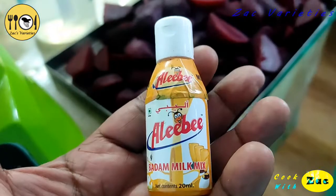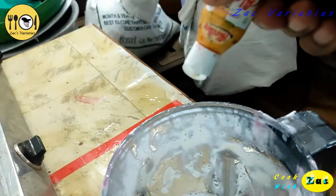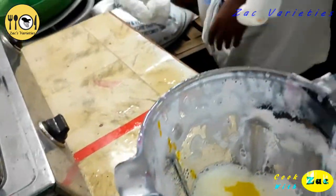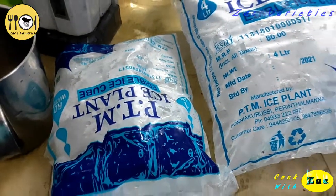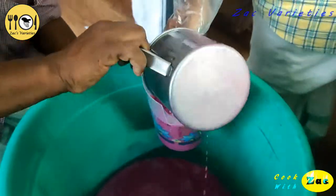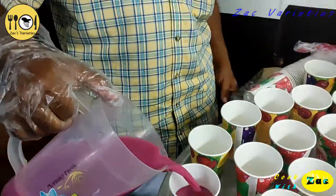This is a juice that is made of baddha milk, 20-50 g of water, and beetroot. This is the ice. It is complete. It is a super color.